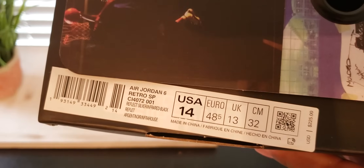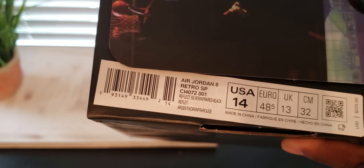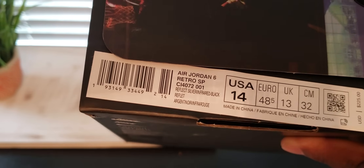All right, everybody. So if you check it out here, we have the Jordan 8 Retro SP, reflective silver, infrared black. So we have the Jordan 8 Reflections of a Champion.